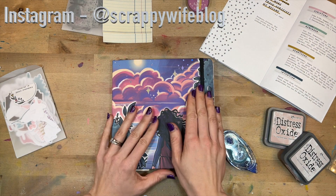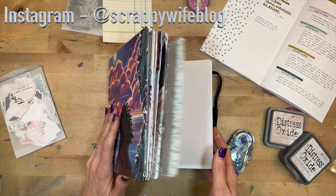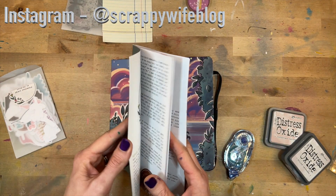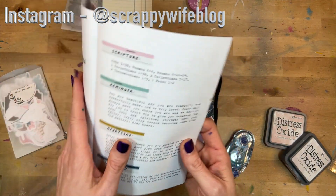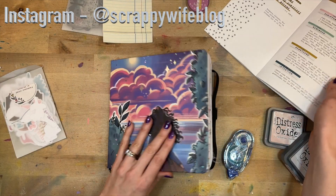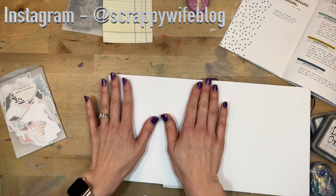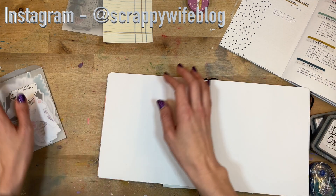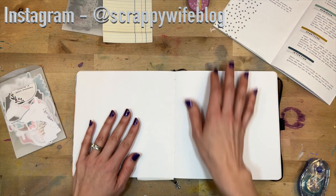Hey y'all, I'm Elisa the Scrappy Wife behind ScrappyWife.com and today I have a faith journal process video for you. I am still working through 'More Jesus, Less of the World' from Illustrated Faith — it is a beautiful devotional and there is a reminder in here that I really wanted to document in my faith journal. I think I'm just going to do half a page. I have some different supplies from the kit pulled out, so I will make sure to link those down below.